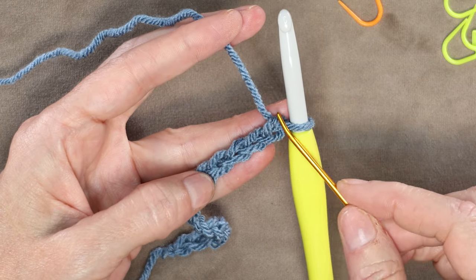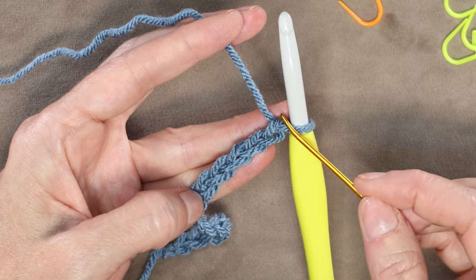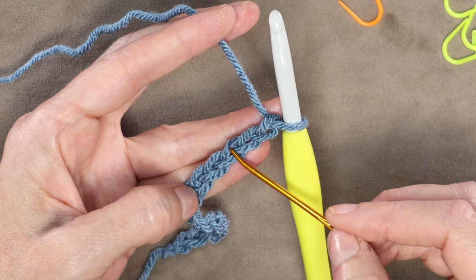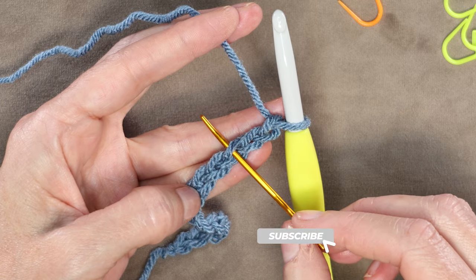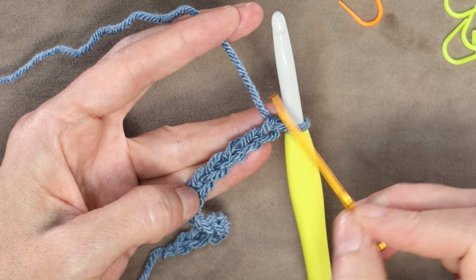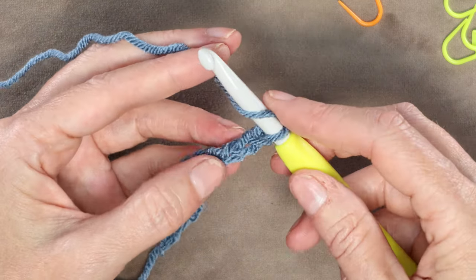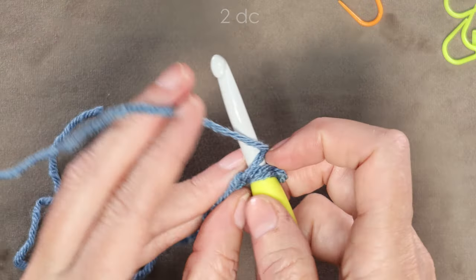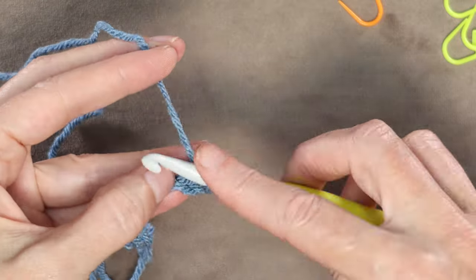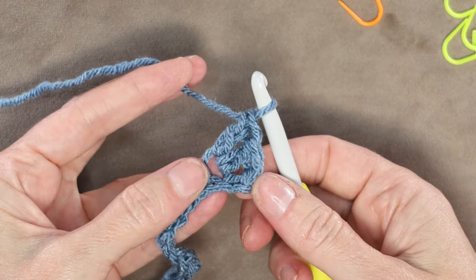To count your chains, you can just look at these pretty little Vs — these V chains — and count the loops. So there is 1, here is 2, and here is number 3. We're going to go into this chain right here. It doesn't matter if you have one loop on your hook or two, because we're going to work on both sides of our chain anyway. So we're going to wrap our yarn and go into that third chain with two double crochets: 1 and 2.